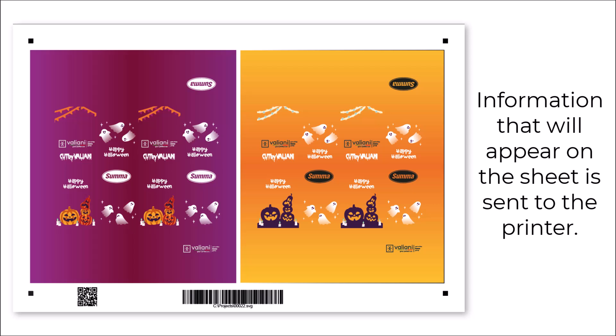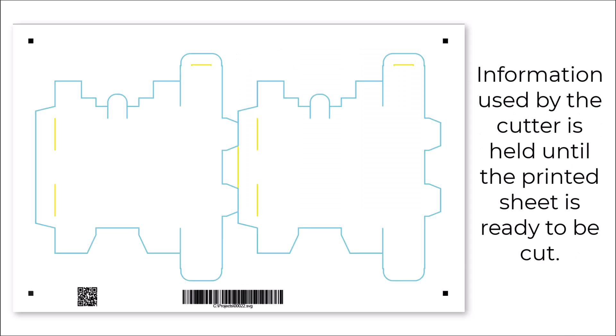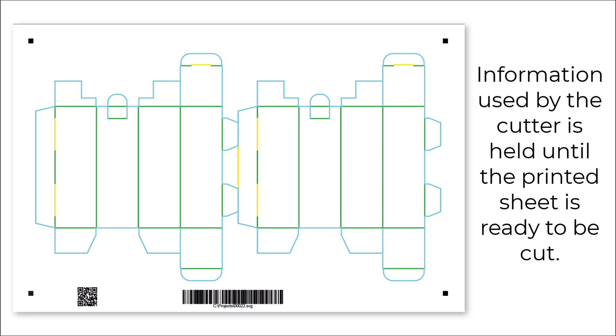Information that will appear on the sheet is sent to the printer. Information used by the cutter is held until the printed sheet is ready to be cut.